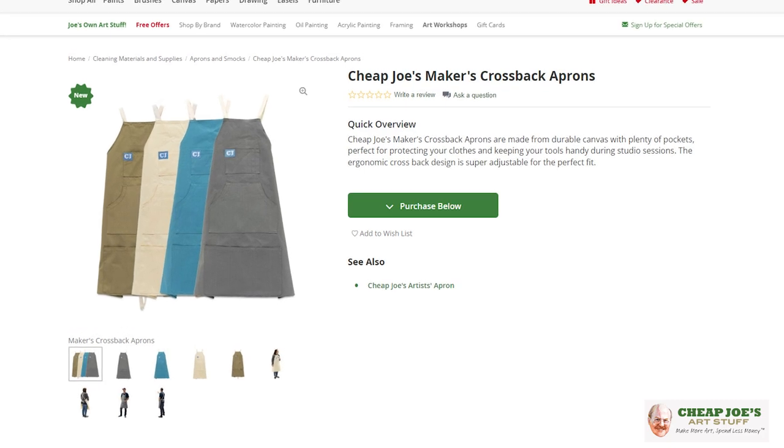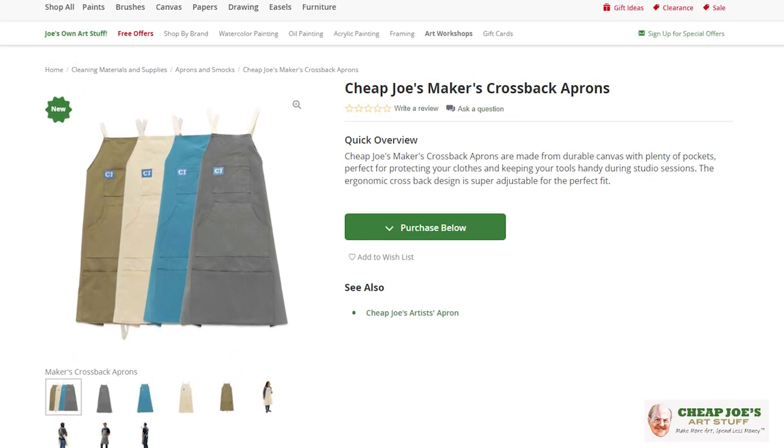The new Cheap Joe's Maker's Crossbody Aprons. I am wearing one now. As you can see, this is not the normal gloomy black that I have worn for so many other years. This apron is designed to address a whole bunch of issues from making your painting process easier, not just keeping stuff off of you. So it has some unique design features that we want to show you.